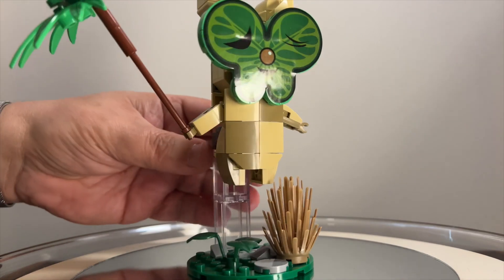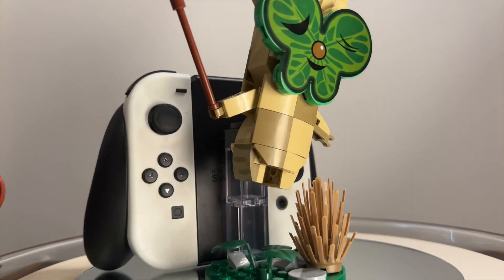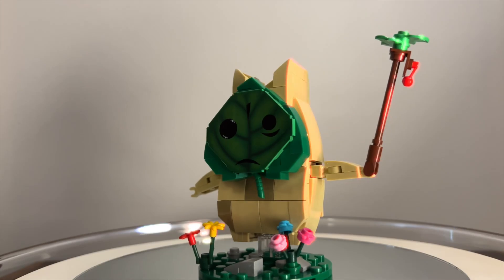Full disclosure, this product was sent to me for an unboxing and review. The pieces are quality made and are very similar to that of Lego.